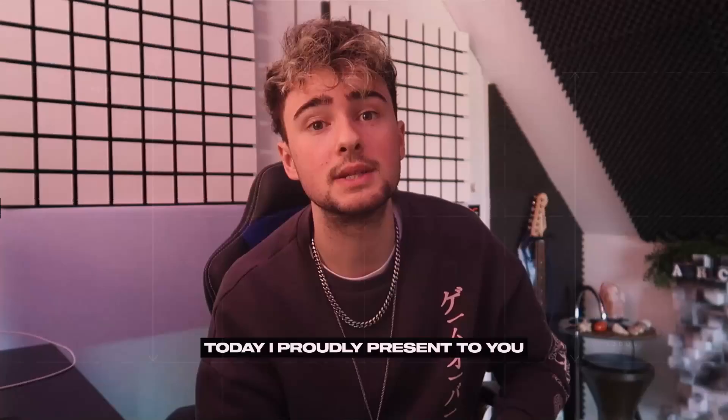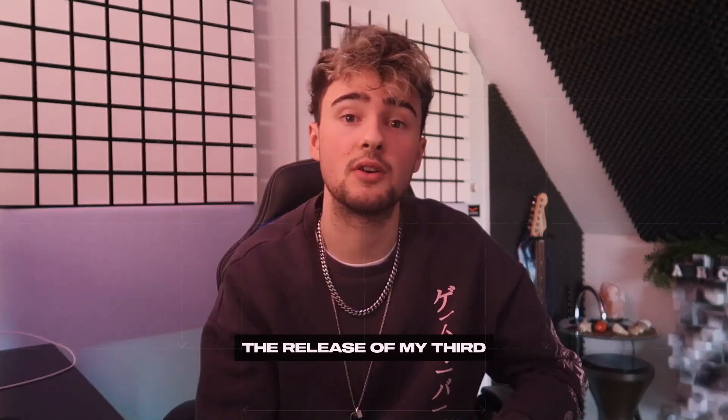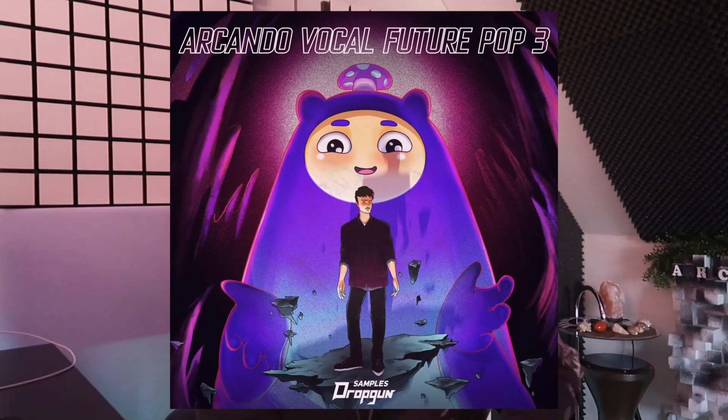Yo, what is up? This is Arcando and today I proudly present to you the release of my third Splice sample pack.